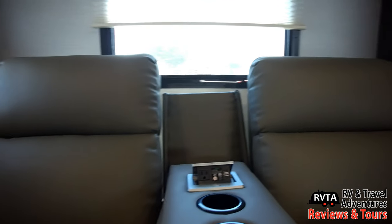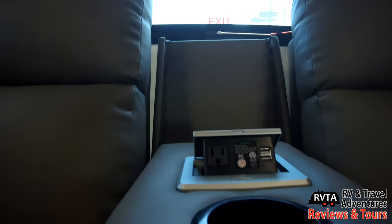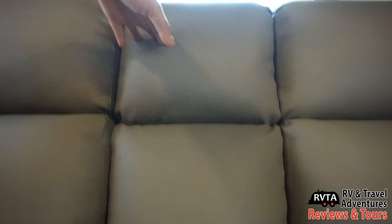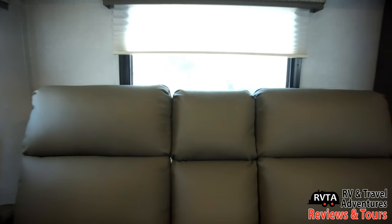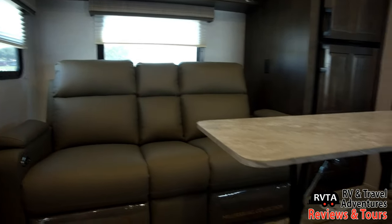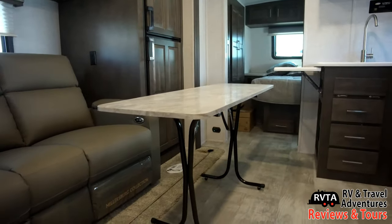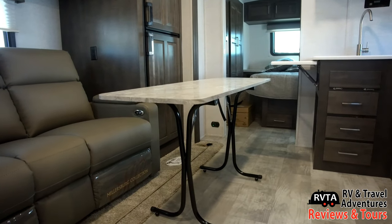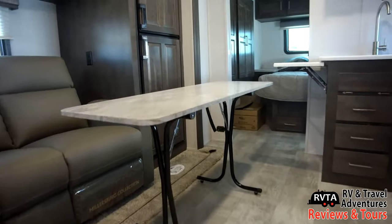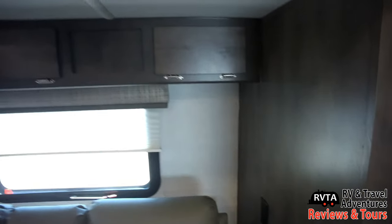They've upgraded these little recliner chairs — they now have two cup holders right in the middle and you can see the receptacles and an area where you can plug in a USB device to charge it. They no longer have those funny little tiny tables on the side; they just have significant armrests. They throw in this little table so you can dine in style. Personally I just buy a couple card tables, but that's me.